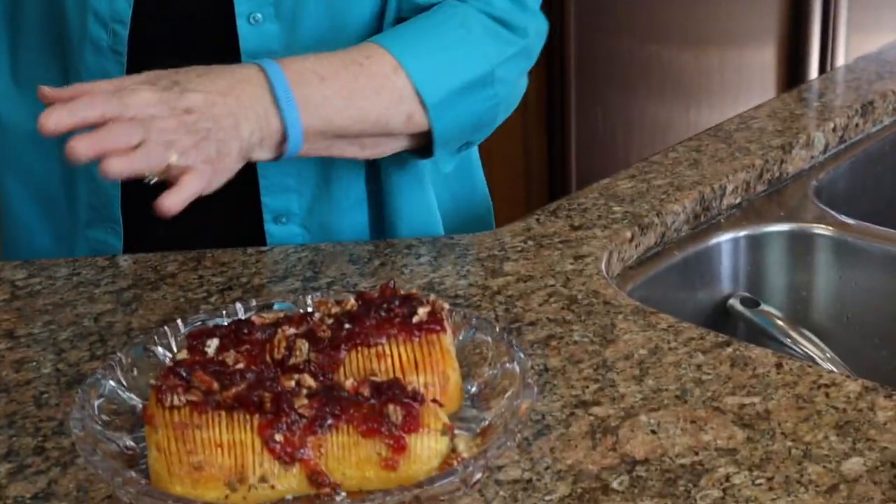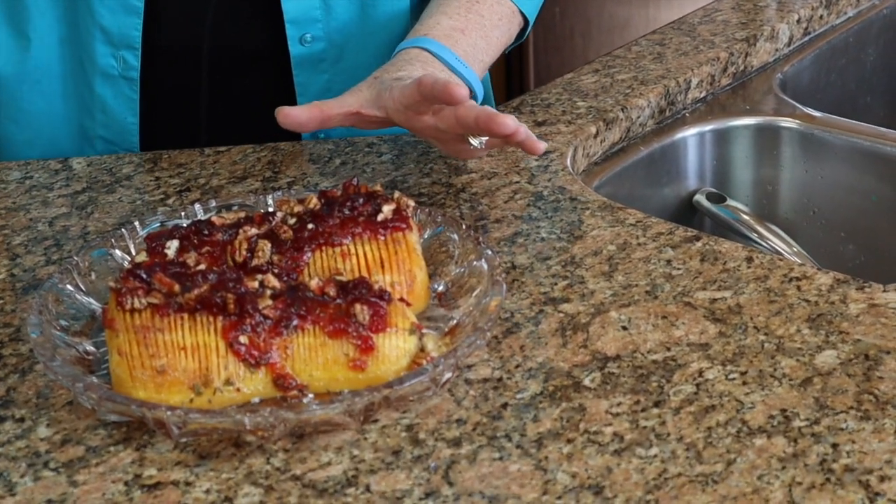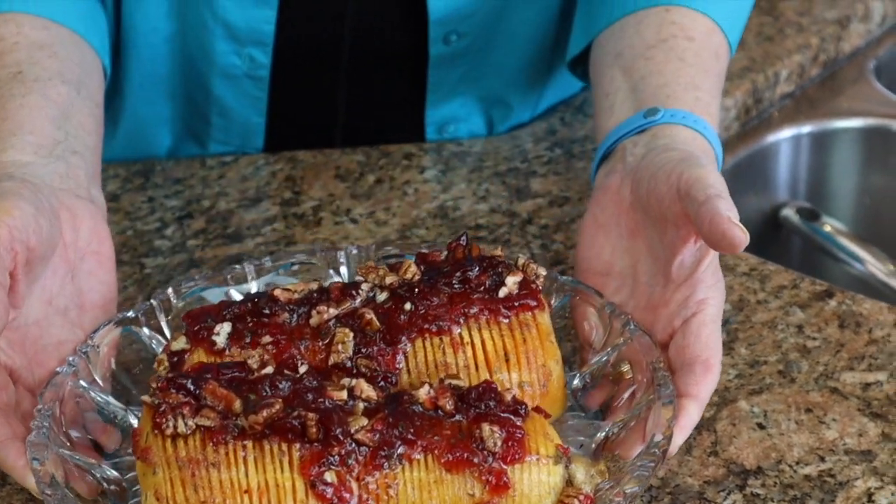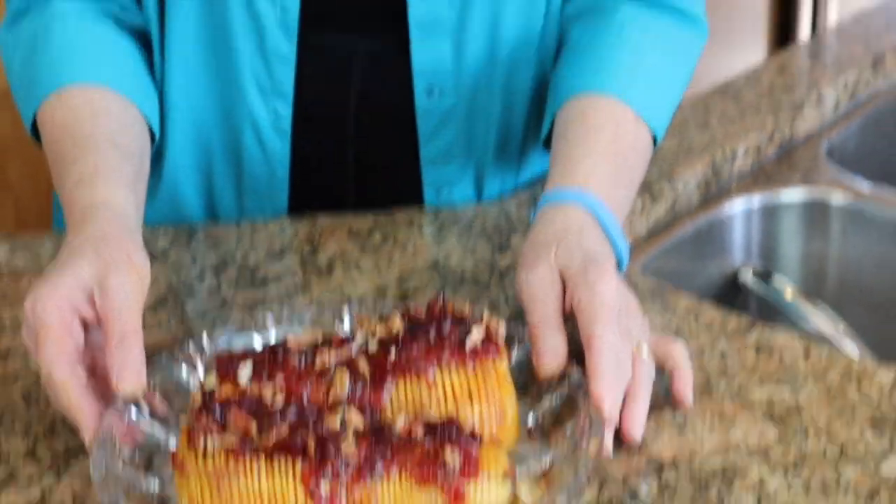We can take the remaining cranberry sauce and put a few dollops around, but I don't think it needs it this time - I think it is beautiful just the way it is. So this is now ready to go on a holiday table as a side dish to all of the other very delicious things that we enjoy having at this holiday time. We hope that you have enjoyed learning how to do Hasselback butternut squash. Know that you can do Hasselback preparation to baked potatoes as well, and they are every bit as gorgeous as this Hasselback butternut squash. Enjoy, and thanks for joining us. We'll see you next time.